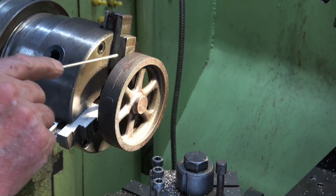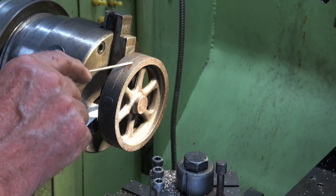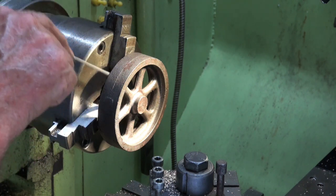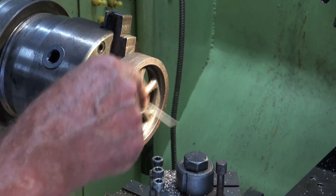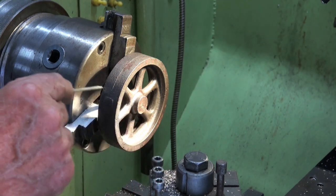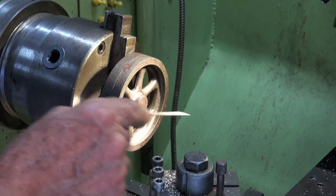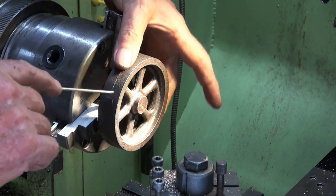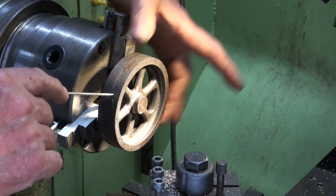When I turn it round, all I need to do is grip it by the rim using the outer diameter — I'll probably use a four-jaw chuck to clock it in — and then all I have to do is machine or face the other side and do a little bit of chamfering. It's not the most rigid setup, so I'll probably centre drill and hold this in place with the tailstock centre just while I do the outer diameter and the facing operation.